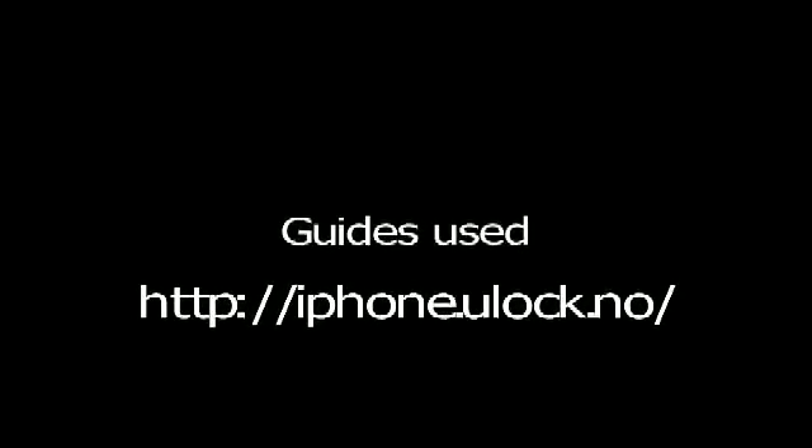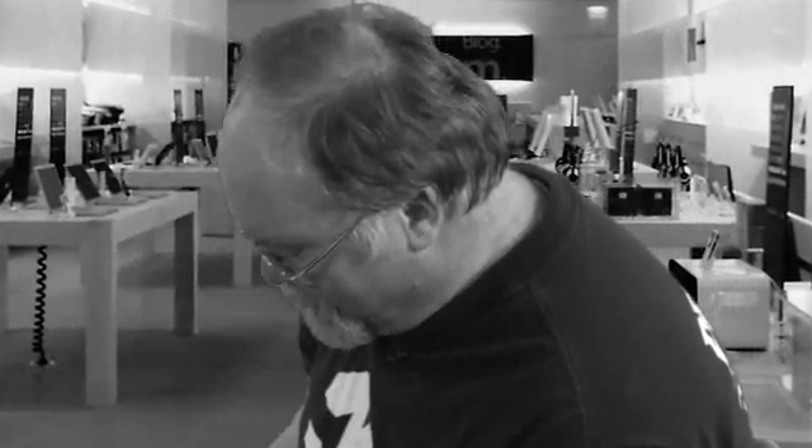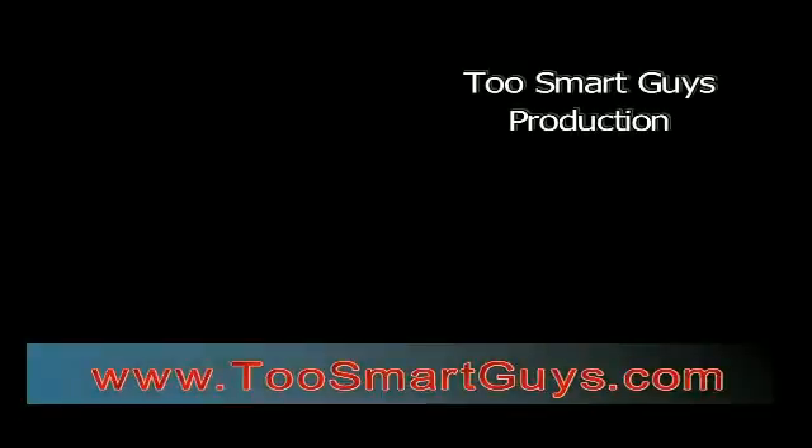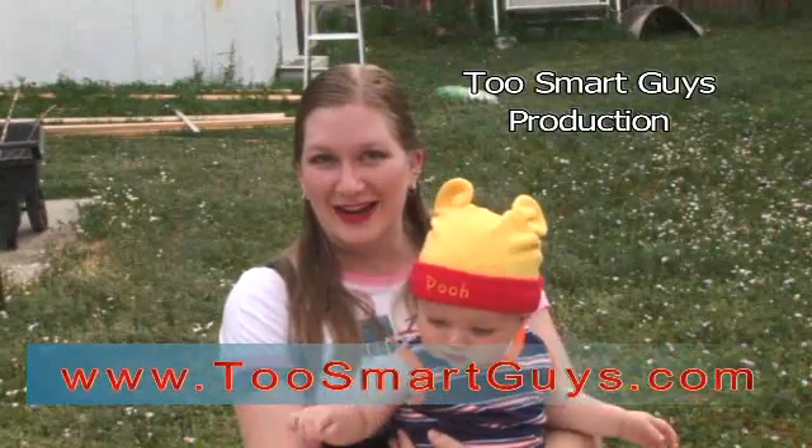Just do not upgrade to the newest firmware at this point in time, because they have yet to get it to work with the unlock. I've unlocked my iPhone. This has been a 2 Smart Guys production.